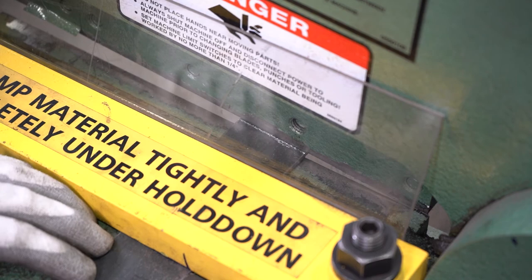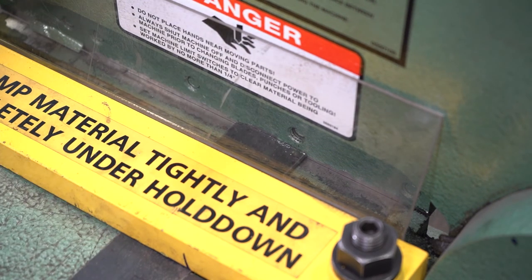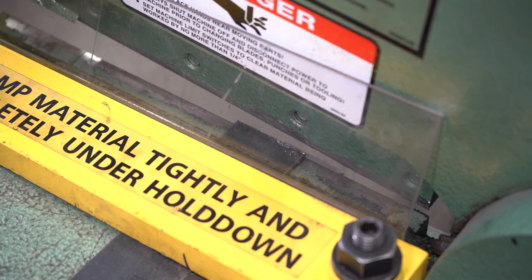To shear metal means to cut it. Using this station instead of an angle grinder is not only easier, but faster with its ability to set limit points.